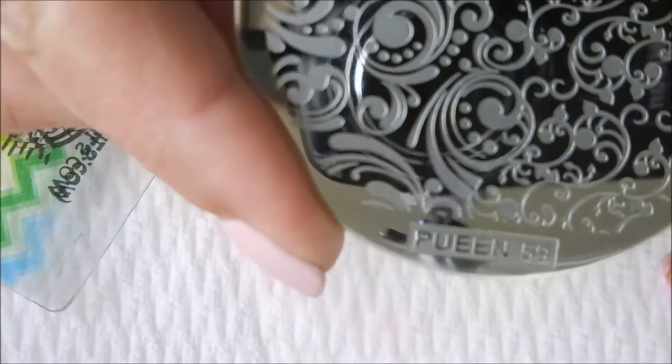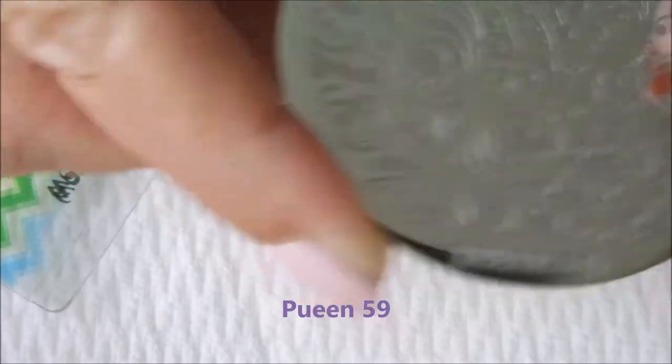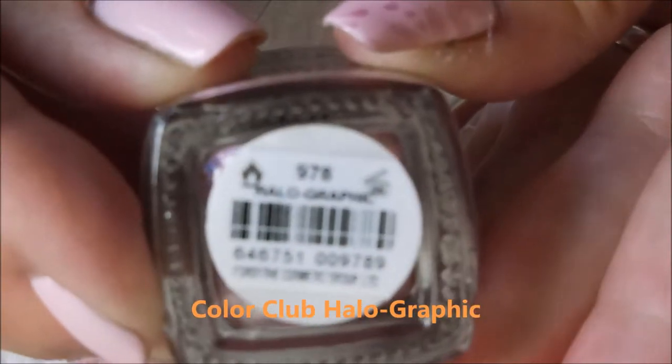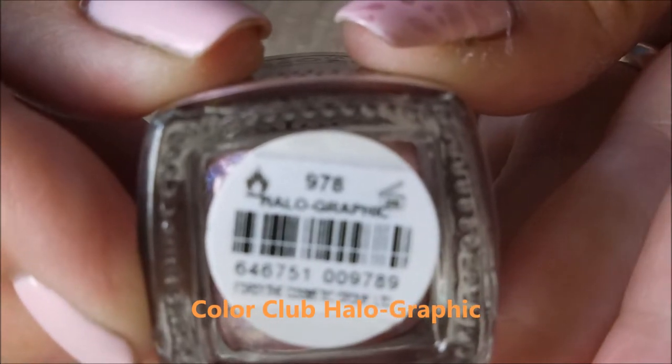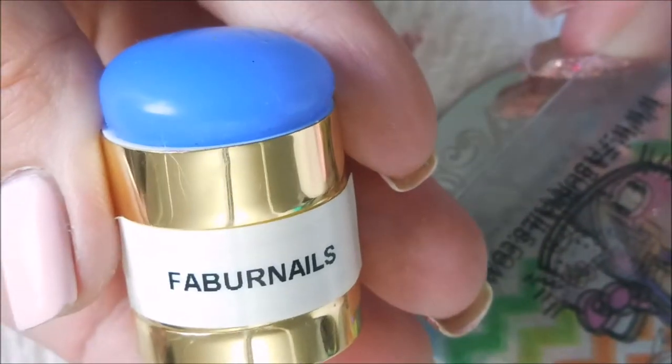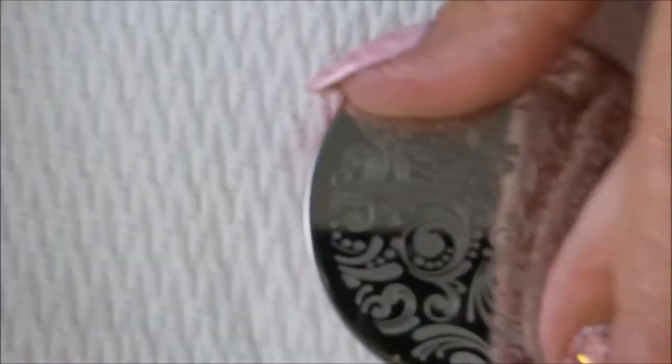I'm using this Queen Plate number 59 and my Color Club Holographic — that is what I'm going to be using to stamp with today. I've got my Fabernail Scraper and Stamper; it's one of my favorite stampers.